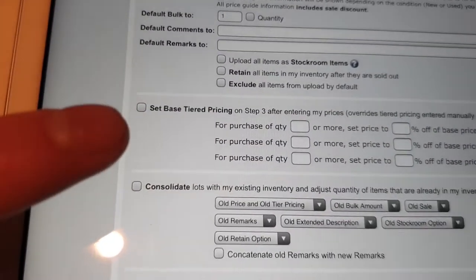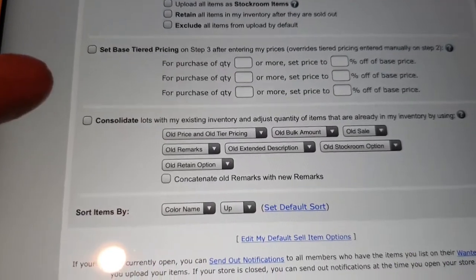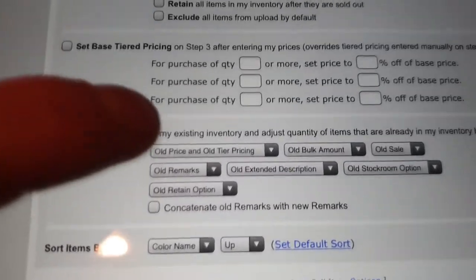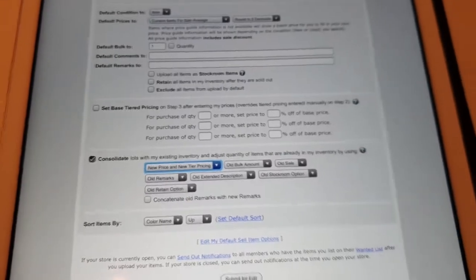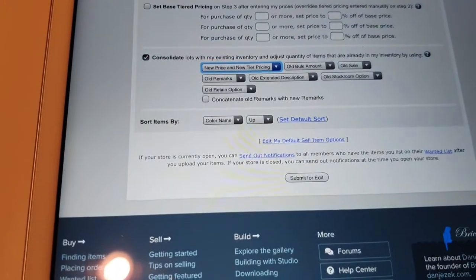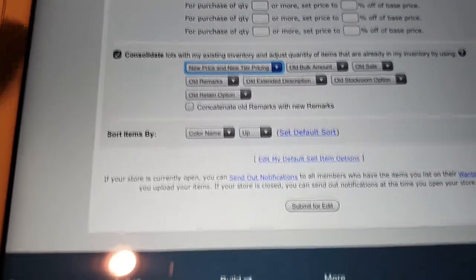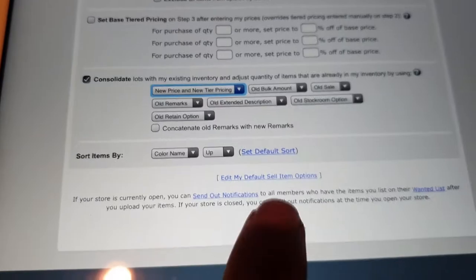I use an app called BrickStock to set pieces at a more affordable rate across the board, but I'm not going through that today. For now I put the parts in at their current value and fiddle with prices later. Down at the bottom, the consolidate setting with new pricing will change the pricing of any parts already in your existing BrickLink store that are double-ups — keeping your stock pricing up to date. Once that's all set, we hit submit.